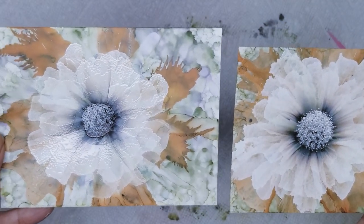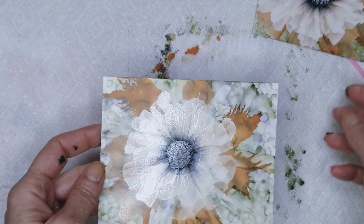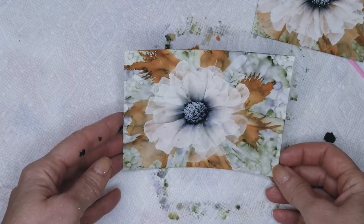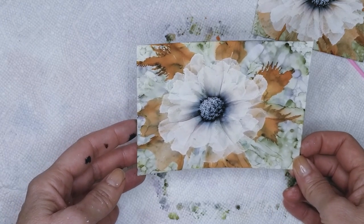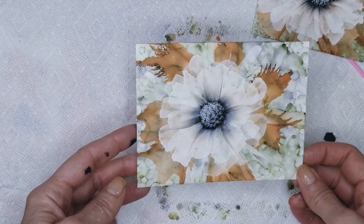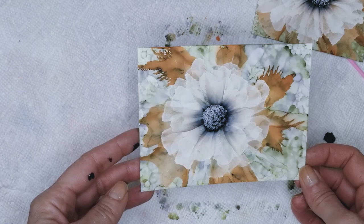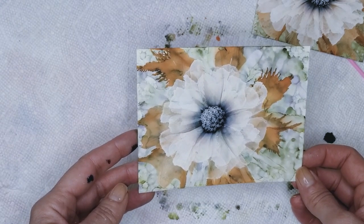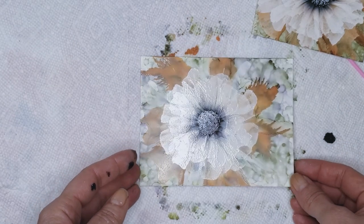Again, this happened just by accident — I wasn't trying to create this flower, but it turned out so pretty. I got a lot of comments on it and a lot of requests for a video, so this is it. I hope you enjoyed it. Please don't forget to like, comment, and subscribe. Check that description box for a list of all the products and links. Thank you so much for watching. I'll see you in the next video. Bye!